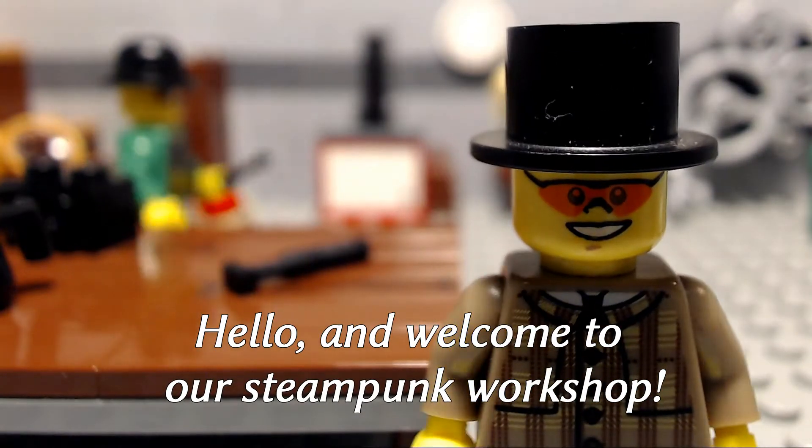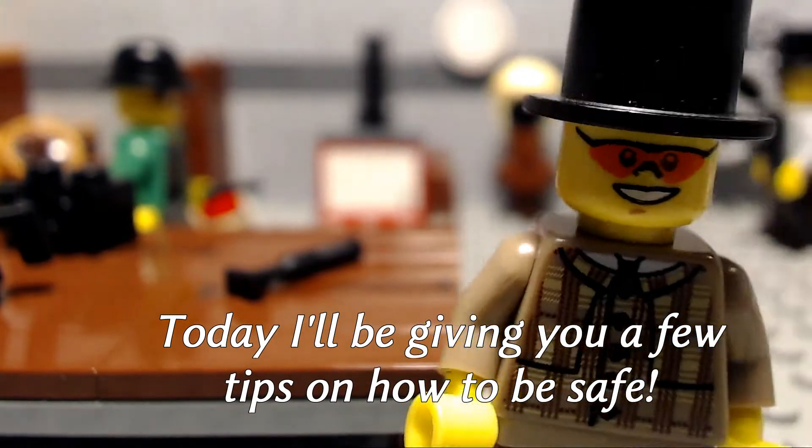Hello and welcome to a steampunk workshop. Today I'll be giving you a few tips on how to be safe.